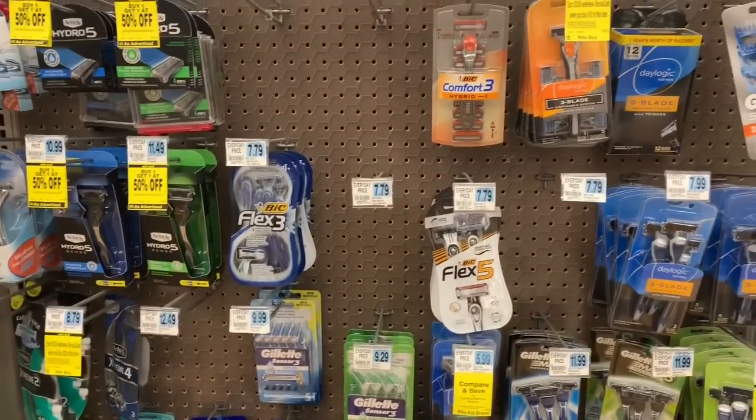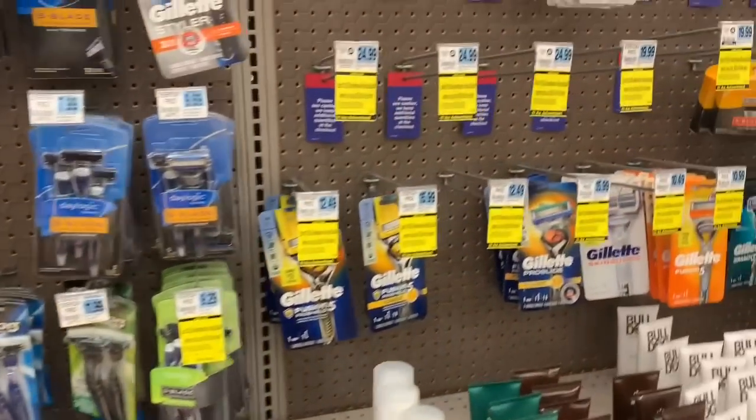So I was at the pharmacy today — Rite Aid by my house — looking at the shaving section, and this is what I saw. If you notice, there are just cartridge razors everywhere. I don't think I saw one safety razor. They usually have that Micro Touch, the one from the Palm Stars guys on display, but they did not have that at this Rite Aid. Some stores may have some choices for wet shaving, but usually you're going to see a wall full of cartridges — 20 bucks for four cartridges, just a ridiculous price.